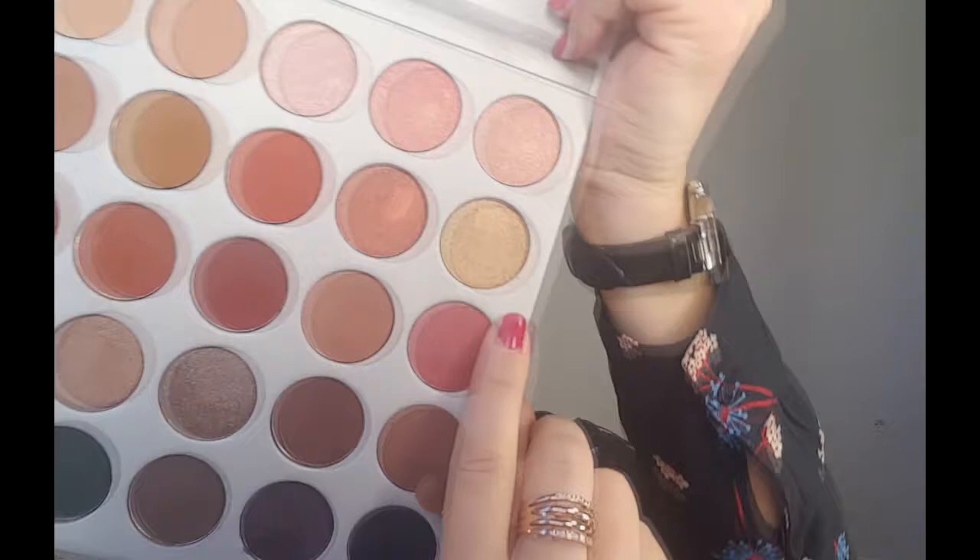Ensuite je vais appliquer Queen, c'est un doré très jaune, hyper joli, pailleté, avec le pinceau plat 239 de chez MAC. Là je recouvre mes deux tiers de l'œil, et vraiment j'aimerais que cette couleur ressorte puisque c'est la star de mon maquillage — le doré.